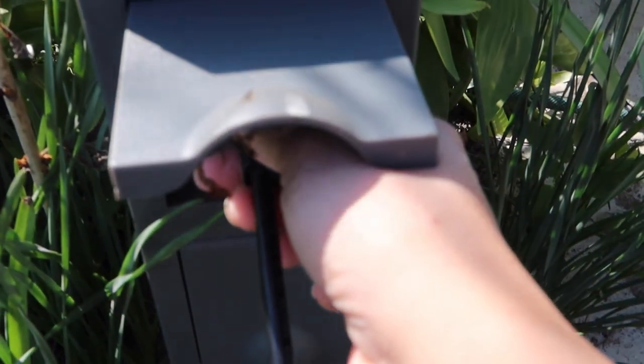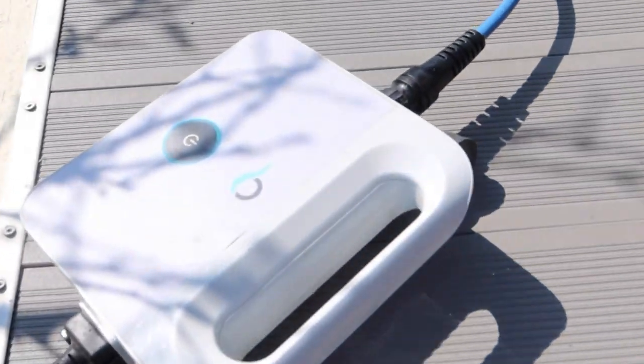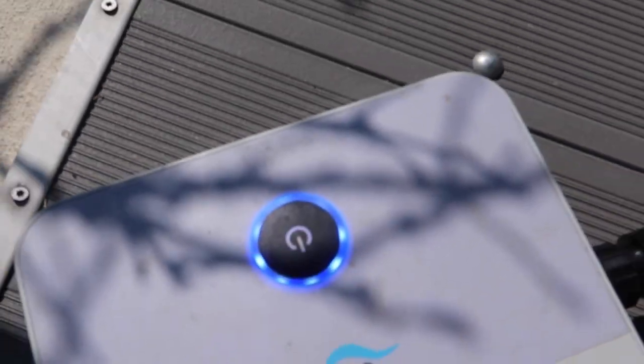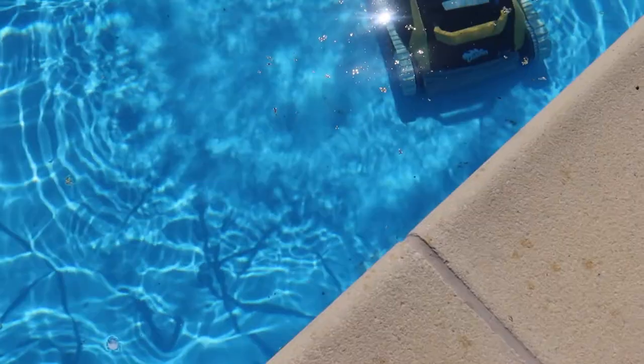There you go. We can turn it on here. It's on and the robot is working. See, there's a lot of petals there.